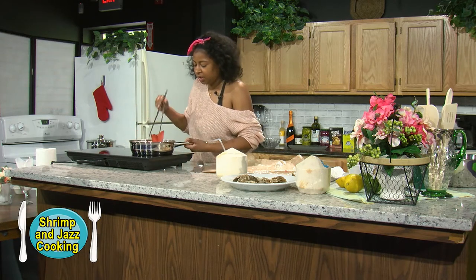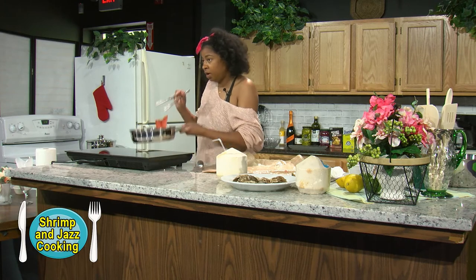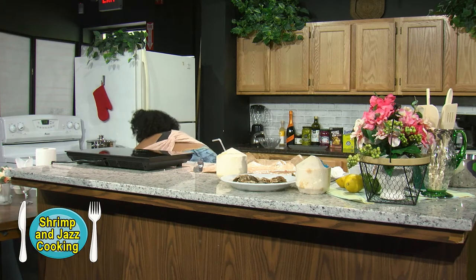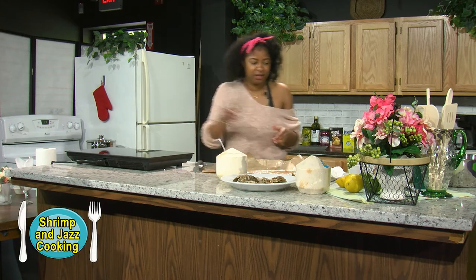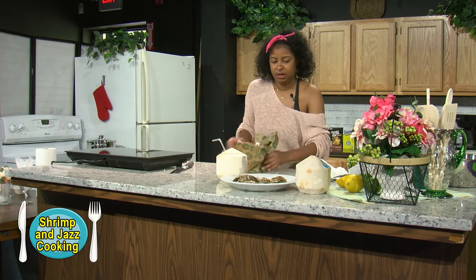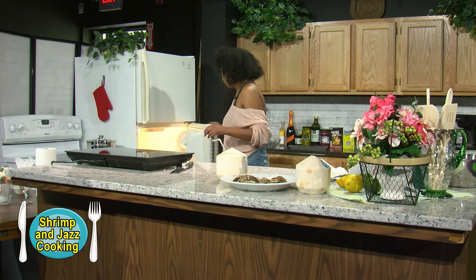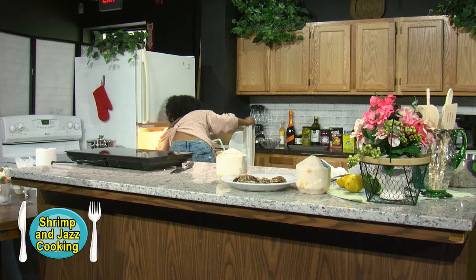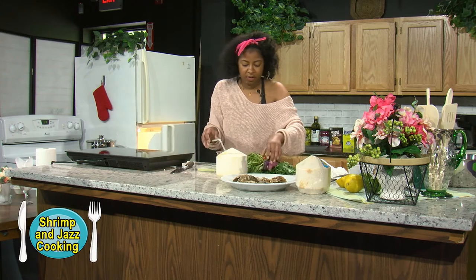Now that you can see the fins are brown and crispy, we're going to throw this in the oven and let little Wilbert roast. Now we are going to work on our salad. We have mangoes, turnips, and some lemongrass. We're going to take this pot and confit some turnips.